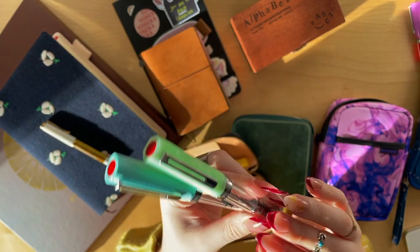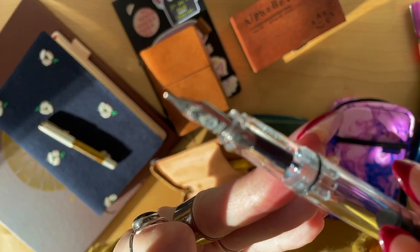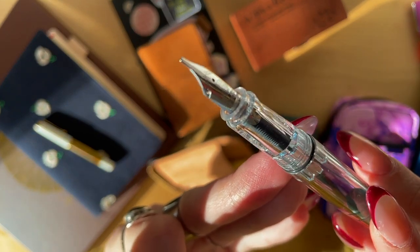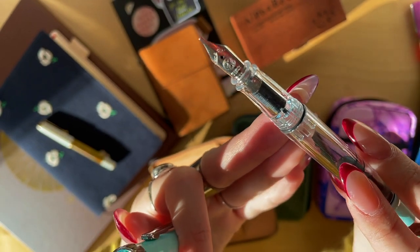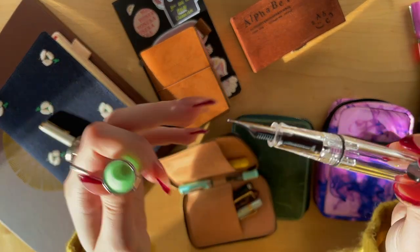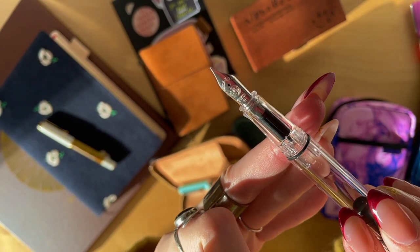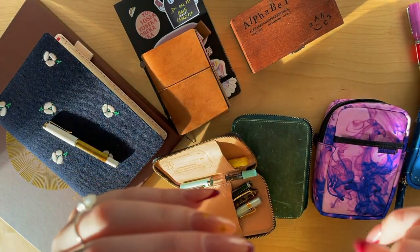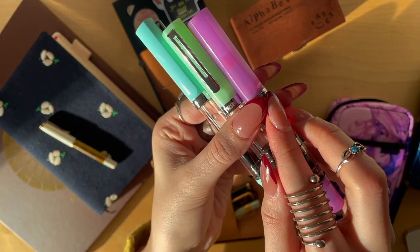One of the Twisbees is a stub nib — nice and square. I like using these with shading inks from Sailor Studio. And this one is a fine nib; I usually like using darker inks in a fine nib, maybe like Diamine Prussian Blue. So three Twisbees total.